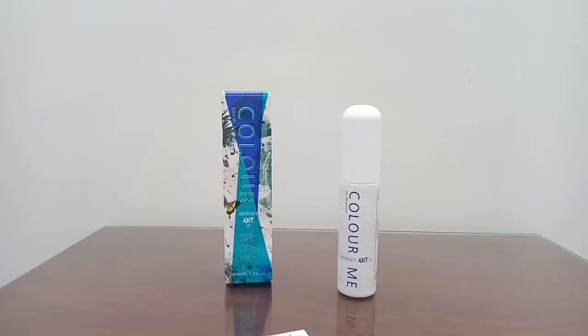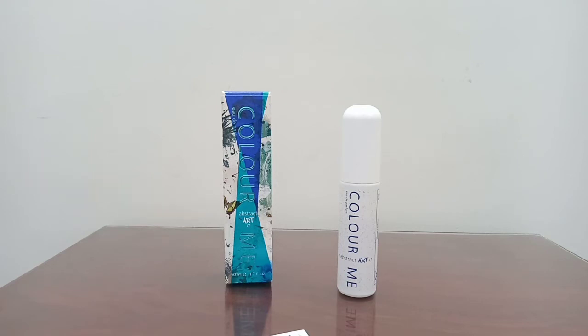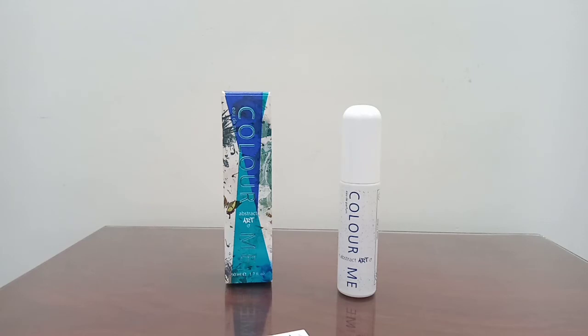In the base notes, amber is listed but to me it is more musky than ambery. It does have that incense, but not smoky or dark — just the right amount to provide strength. The patchouli and vetiver give it a woody, earthy edge, and the sandalwood is very much in the background.